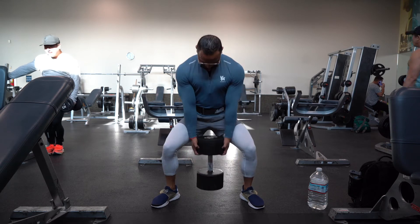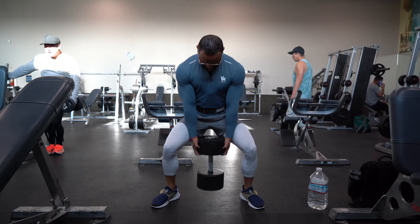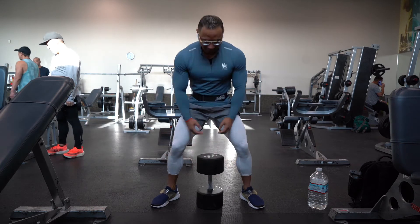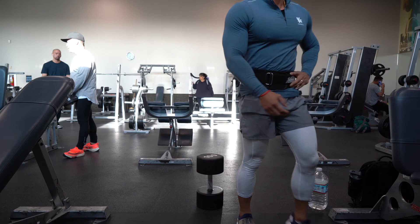Exhale as you push yourself back up to a standing position. When you're driving back up, push with your heels — this is going to make you feel it more in your glutes and your hamstrings.